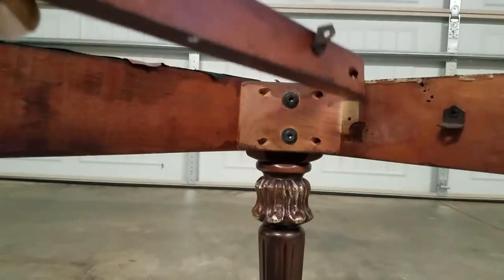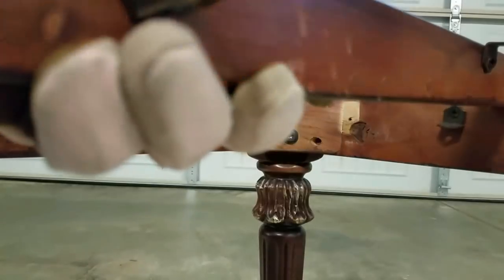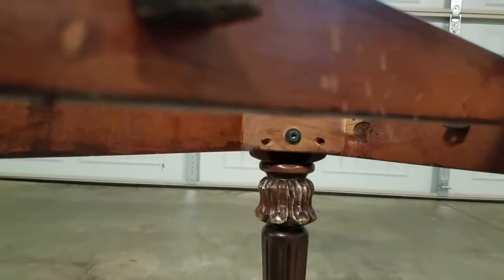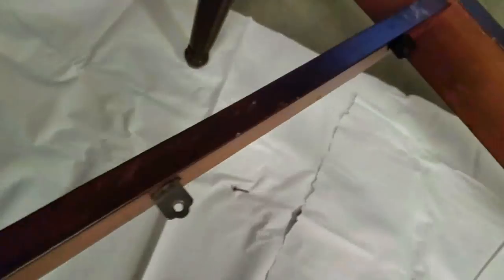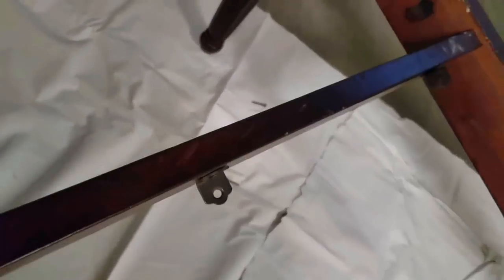So why am I moving these boards? Well, in my opinion, the middle of the bench tends to get the most work. That's where most people tend to sit, and that's where most of your benches seem to sag.